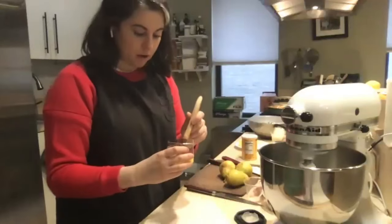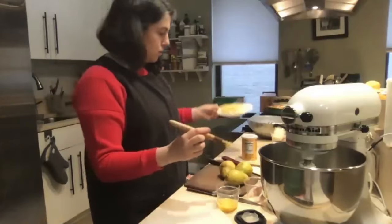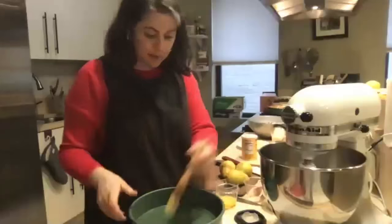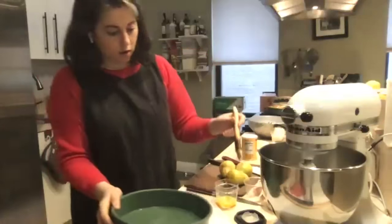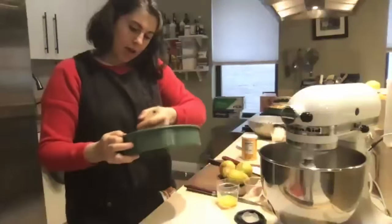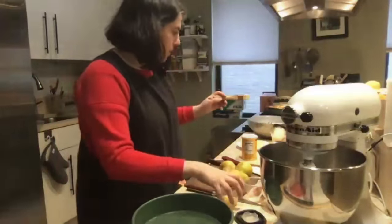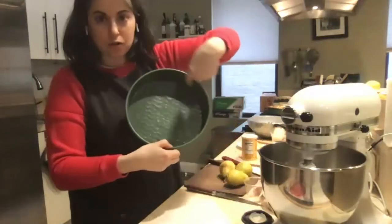Now let's do the pan. I have some room temperature butter — in addition to the room temp butter in the recipe, which is 10 tablespoons. I like to use a pastry brush, but you could use your fingertips or the paper from the butter wrapper. I'm going to give a generous coating of butter on the bottom and sides of the pan. You can use melted butter, or if you have Pam or a spray, that works too. Then I put a round of parchment paper on the very bottom.